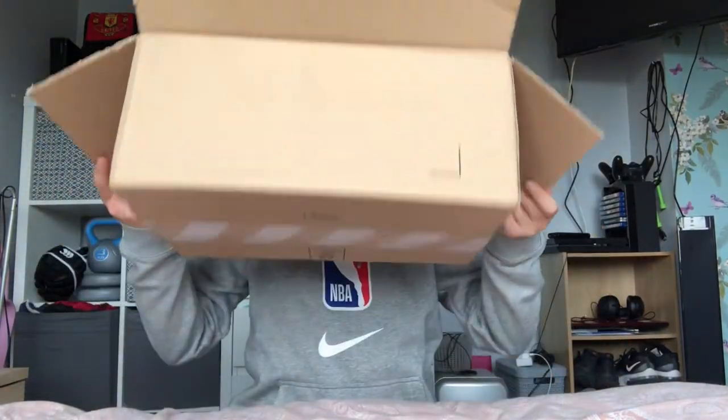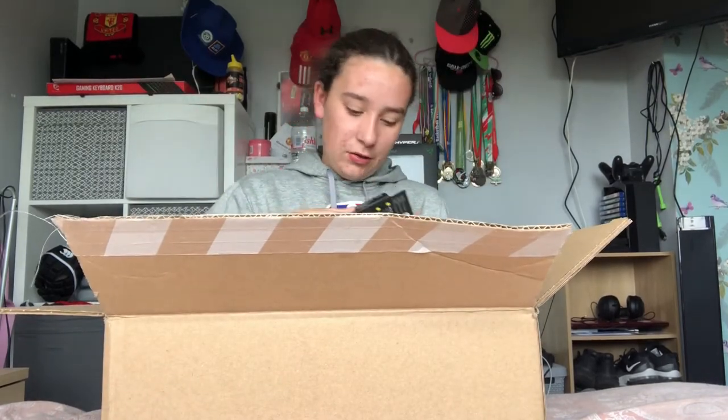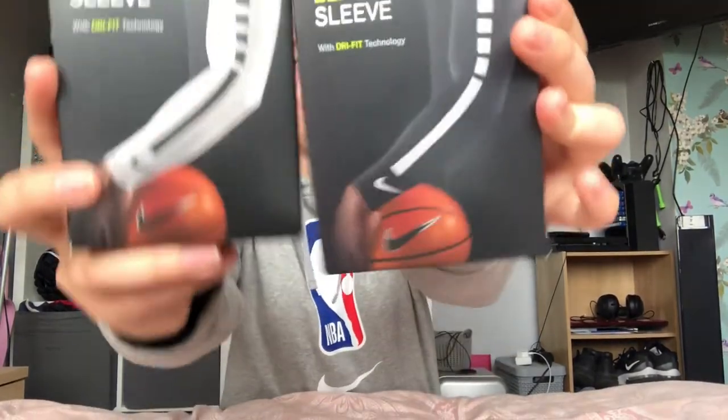So as I said, there's this big box for these two little things. I got two Nike Elite UV sleeves — one black and white and one white and black, just to change it up. These are size small/medium. I'll read out what it actually helps with: it's made of Dri-FIT technology, which is one of the good things about it.